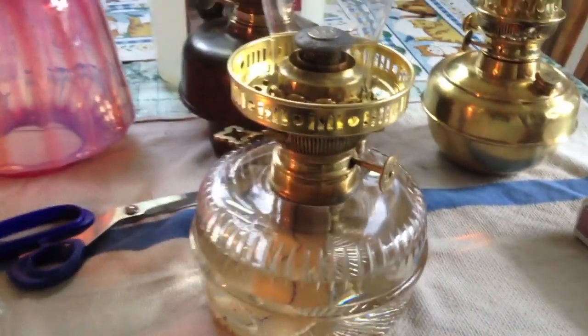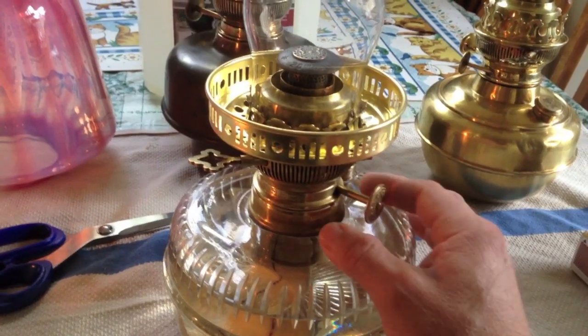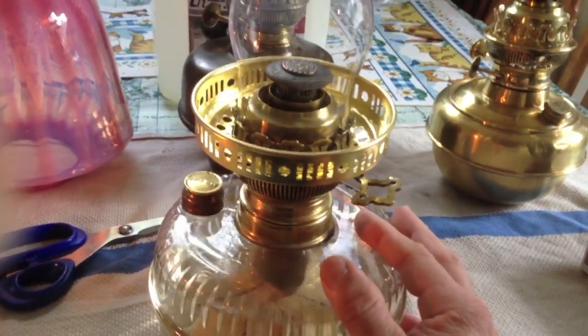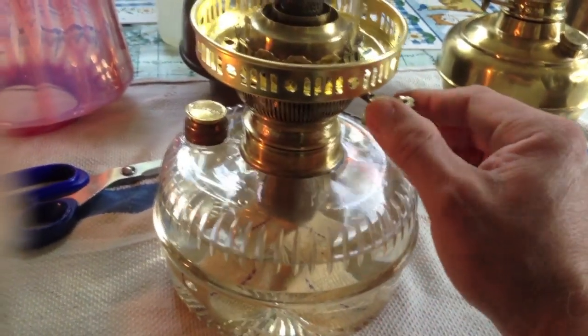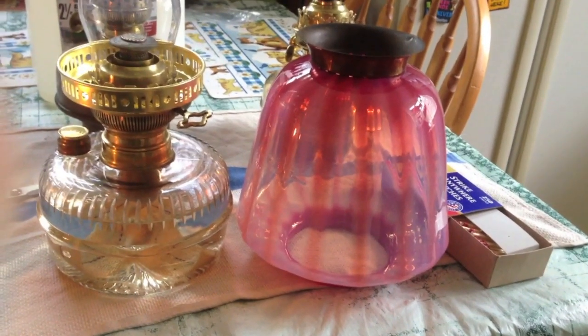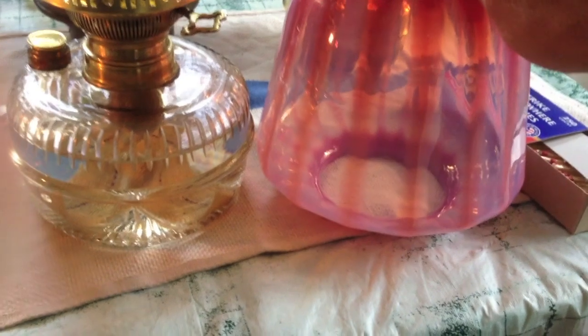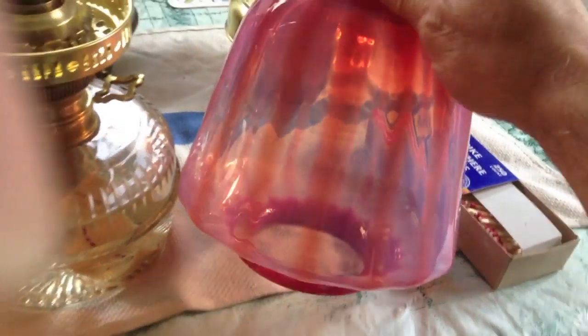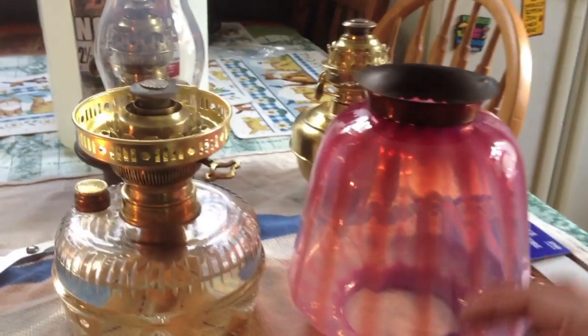Here's the burner I was working on in the last video. It is an Eric and Grotz 20-line burner. I mounted it on this font — it's got the gallery lift — and I rustled up this shade for it, an old Victorian that came from an old entryway or hallway lamp. It's actually not really for a table lamp, but I mix and match fittings and shades and whatnot all the time.